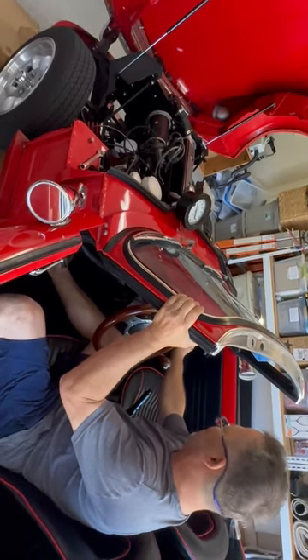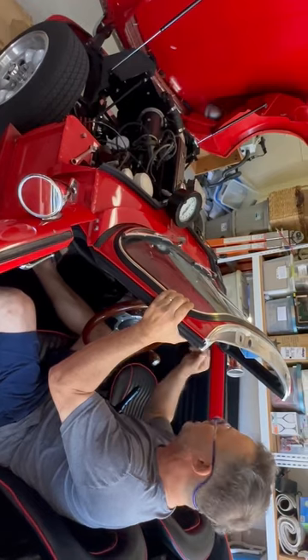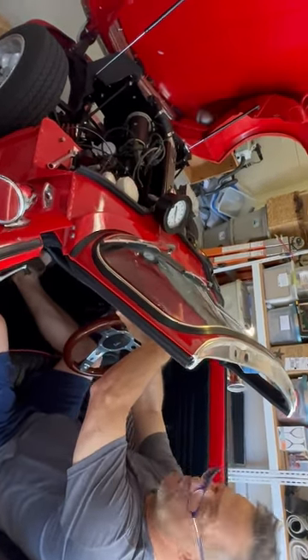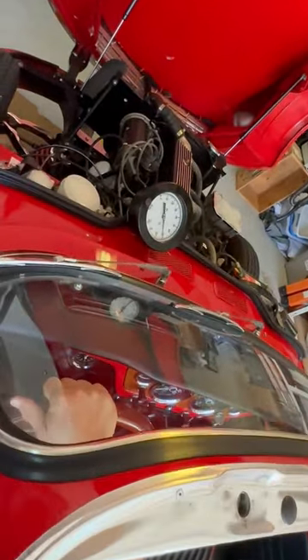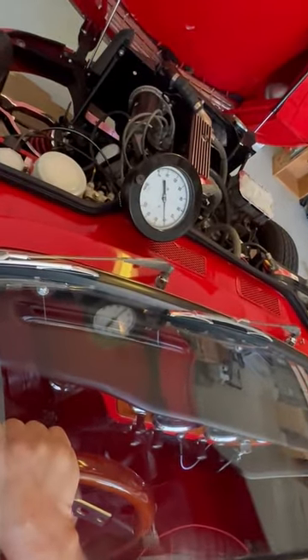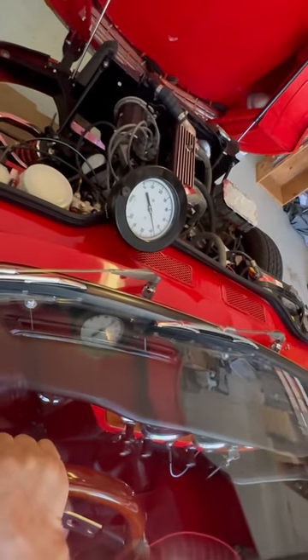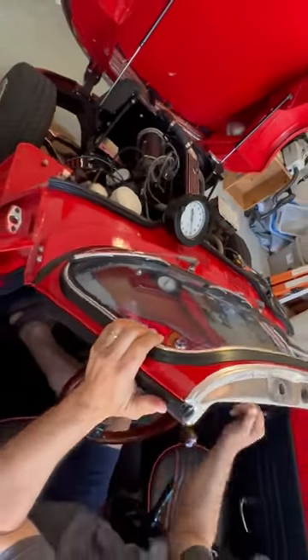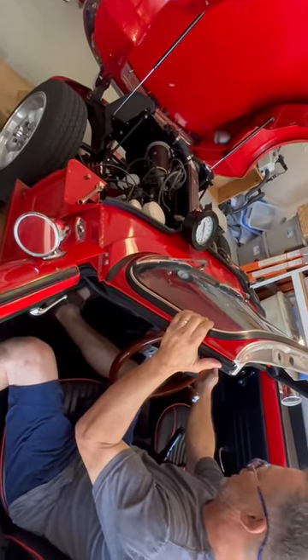It's about 80 degrees so I'm not going to use any choke. A little pressure — that's maxing out because it's cold. I'm giving a little choke here, a little higher.